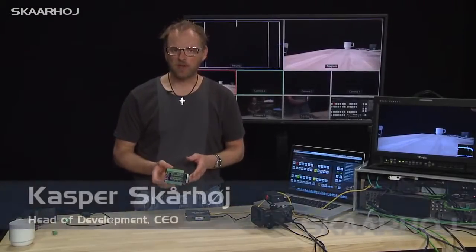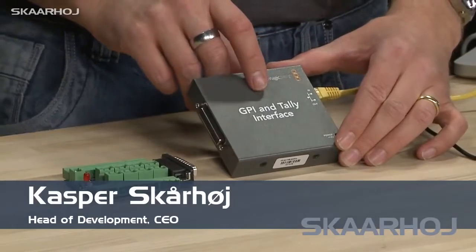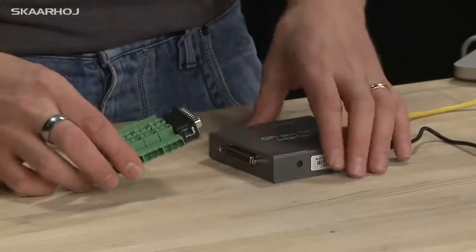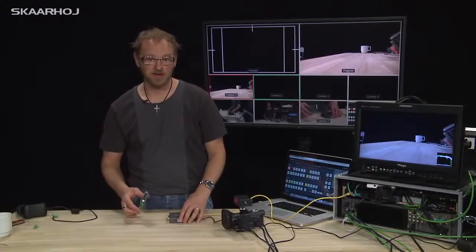This little board is a breakout board for Blackmagic's GPI and Tally interface. I think it's pretty useful if you want an easy way to connect tally lights for your cameras or GPI inputs.